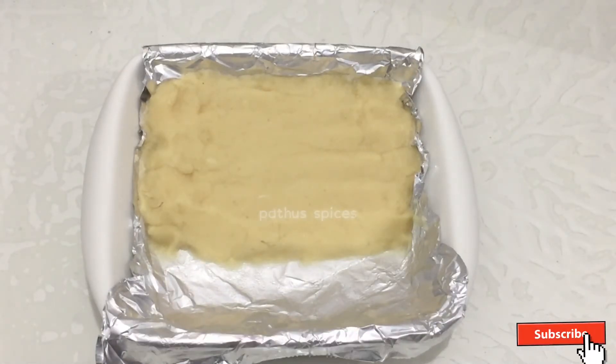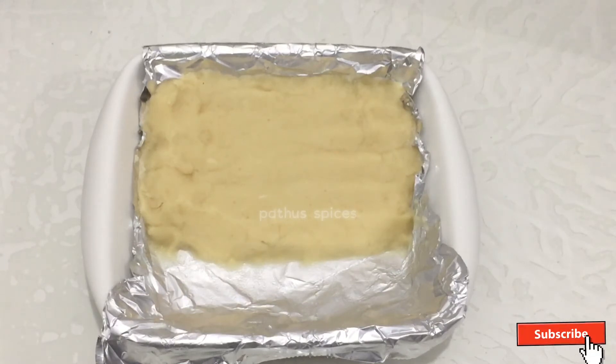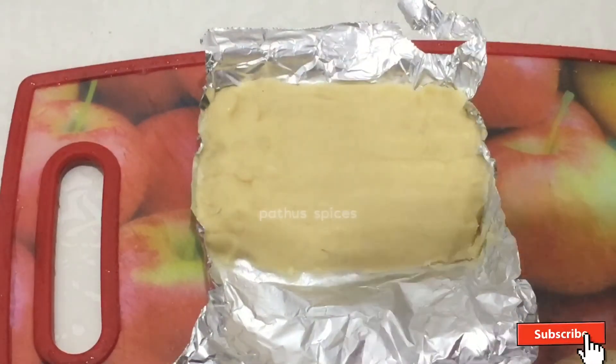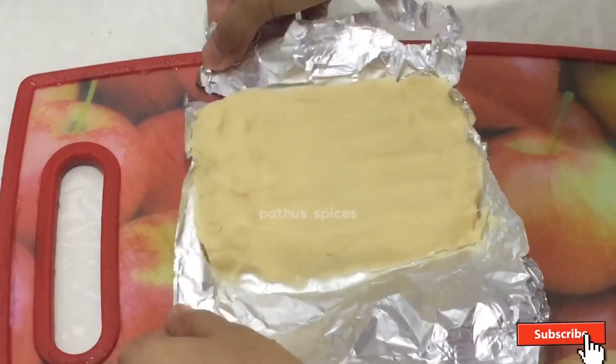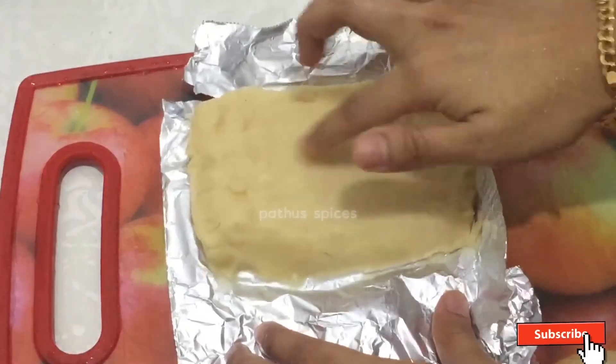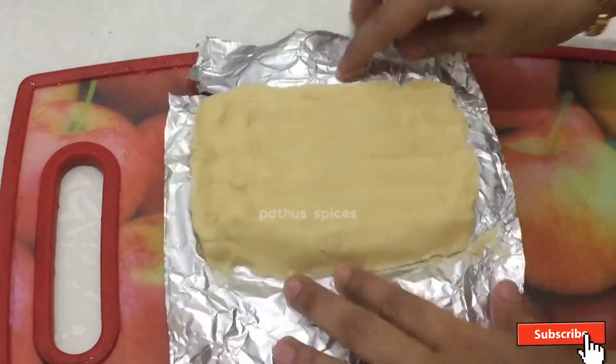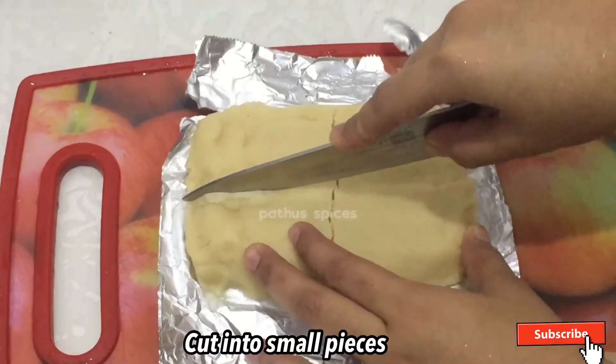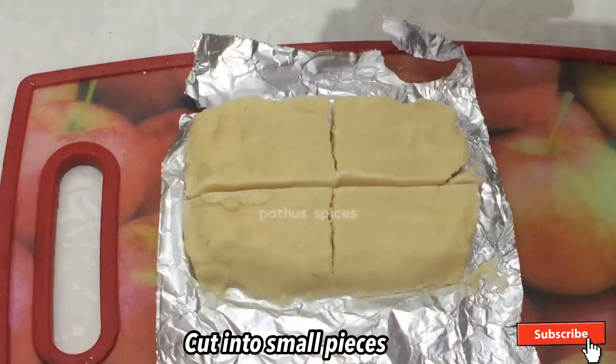We have to cut it in the fridge and we will cut it. Now we have to cut it into a cutting board. We have to cut all the hard items. We will cut it into pieces.